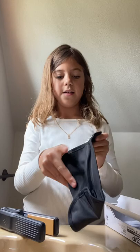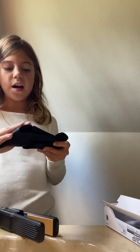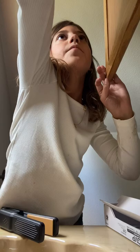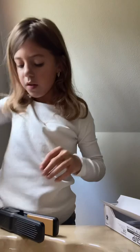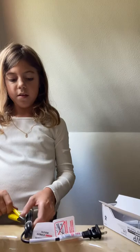I guess this foil thing is to transport it or something. I'm just going to put it up here in the cabinet. Okay, so this is what it looks like. And here's the charger — or the plug-in, whatever you call it.